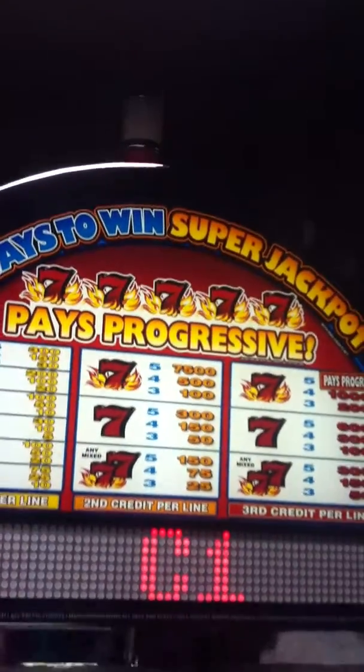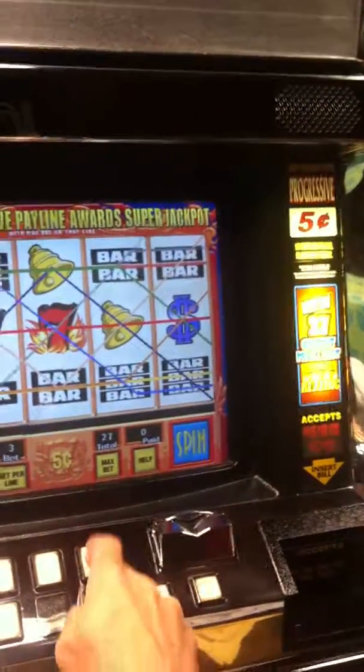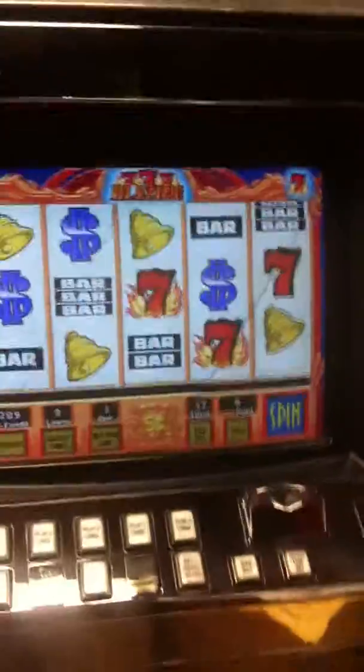All the lights work. You can play one line, three lines, five lines, seven lines, nine lines. They all work. I'm just going to bet three per line. You can push the touch screen — it works.